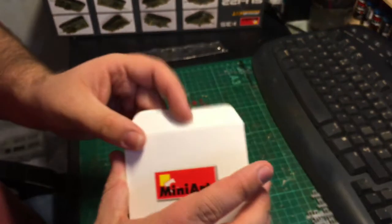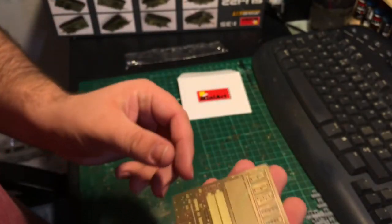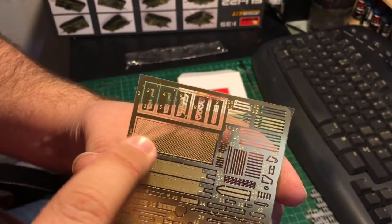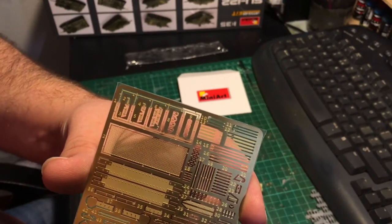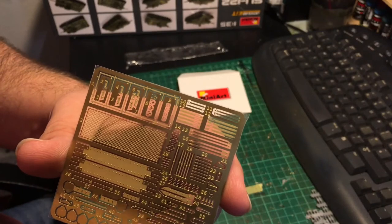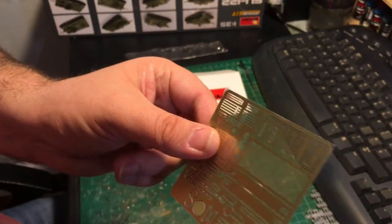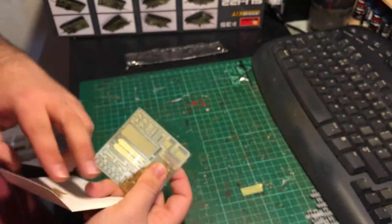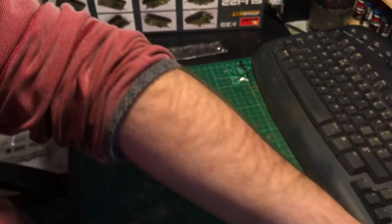In a little cardboard envelope is the photo etch. We have the exterior engine grill with its framing, straps and tie-downs for the exterior, other rods and bits which I'm not sure exactly what they'll be for, and some small handles — could well be related to the engine inside as well. It's really, really thin photo etch so take quite a bit of care that you're not pre-bending anything, because once photo etch is bent it's pretty hard to get back into its proper shape.